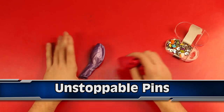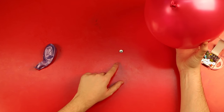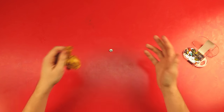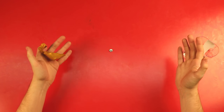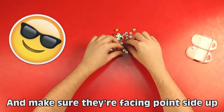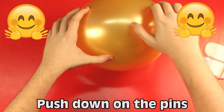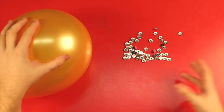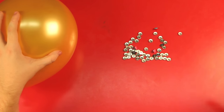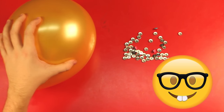Next up at number 6 we have the unstoppable pins. So if I put this balloon onto this pin — obviously it pops — but what about if we use more pins? The reason for this is that the weight that would normally be going down on just one point of the balloon is spread out across the many different pins, and none of that pressure is enough to pop it. Science.